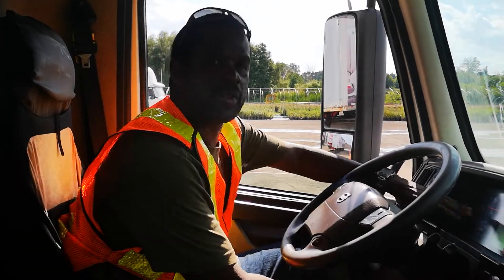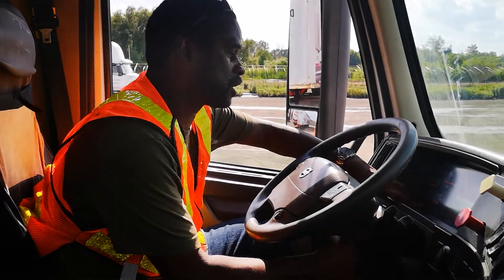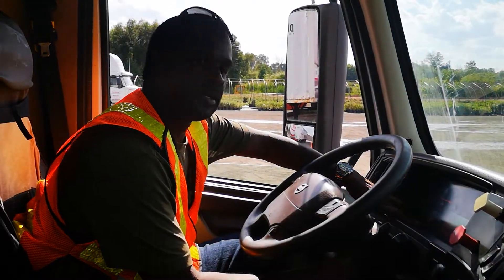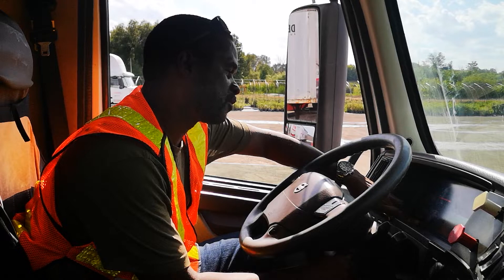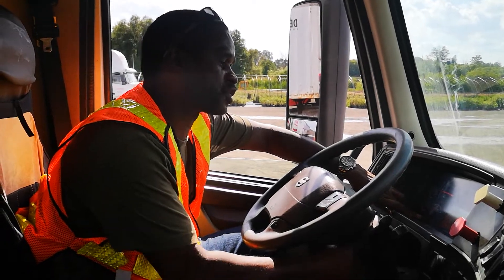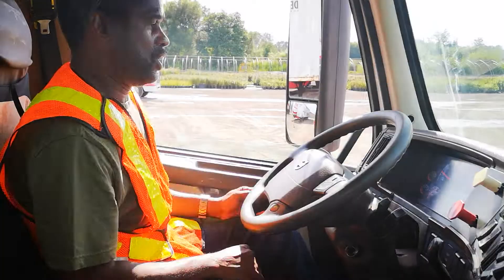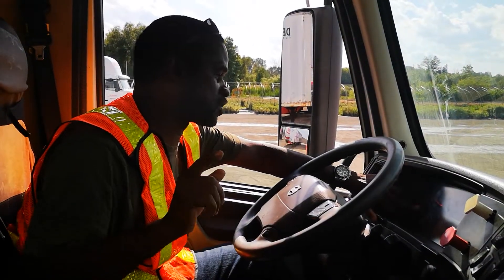My wheel is chocked. Then I am going to switch on my indicator and wait until the indicator lights go. Then I start the engine. Now I am going to make sure that my air pressure is at 100 PSI.